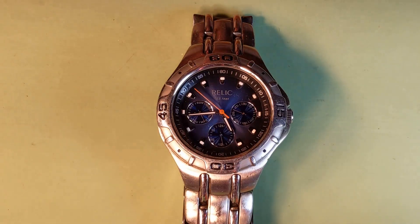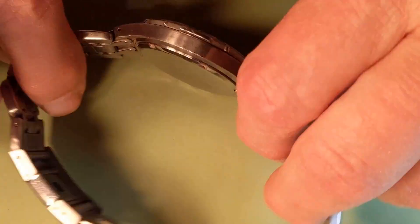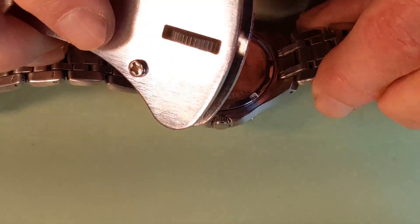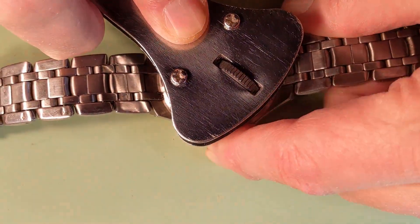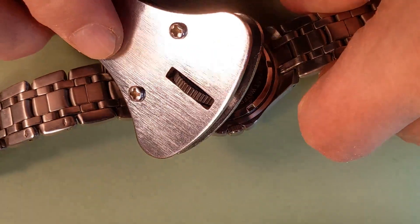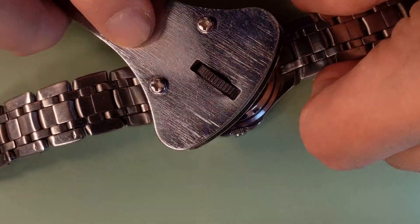So we will find out, or we'll try at least, to find out what the problem is. We need to open the case and remove the movement from the case to take a look. Using this tool, we unscrew the case back. The case back is very tight — screwed.